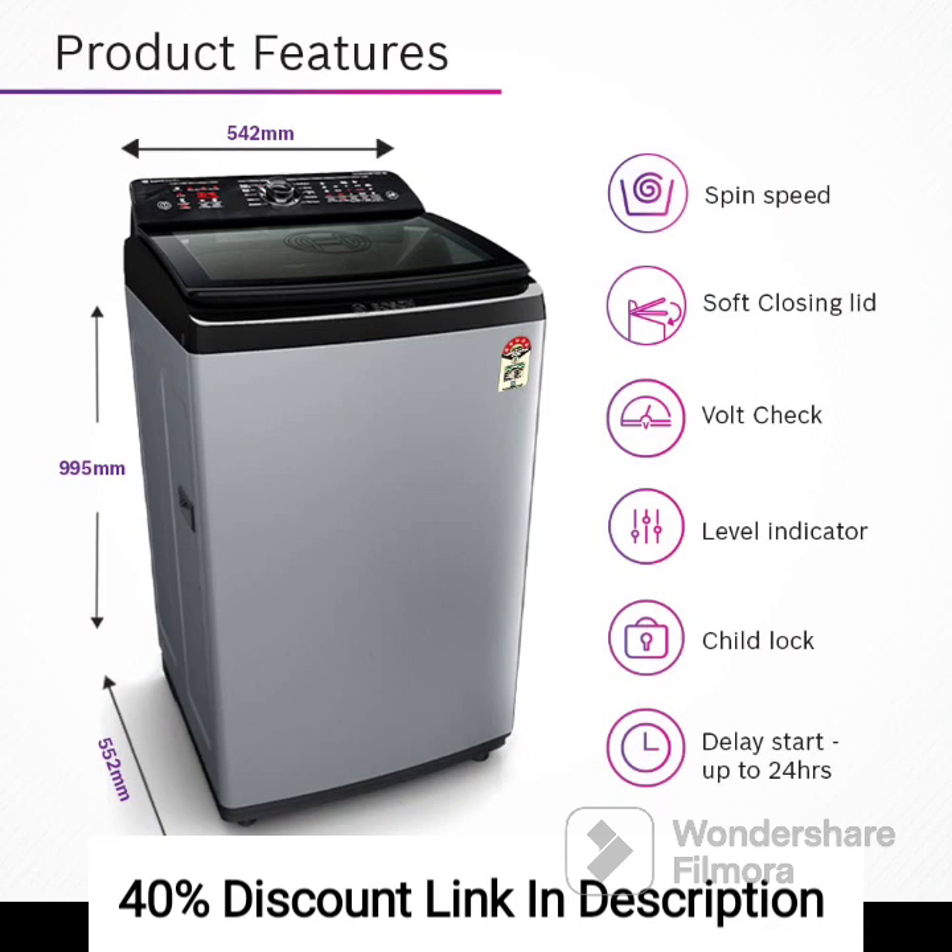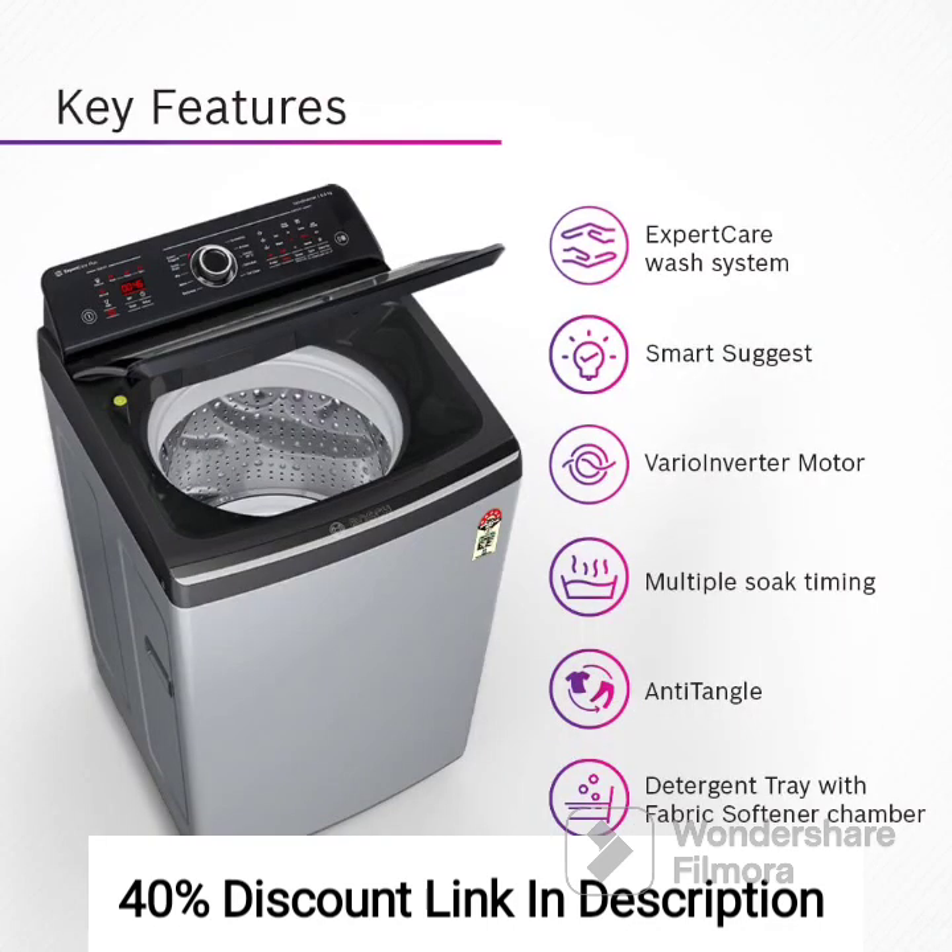Feature 6: Multiple Wash Programs. The washing machine offers a variety of wash programs to cater to different fabric types and laundry requirements. From gentle cycles for delicate fabrics to intensive cycles for heavily soiled items, you can select the appropriate program for each load.